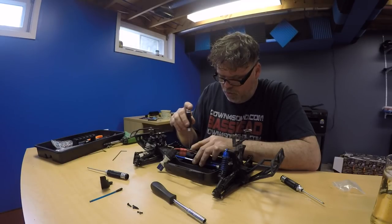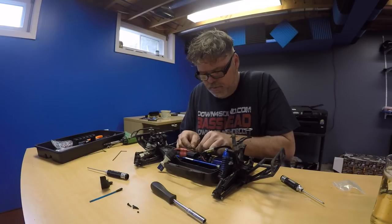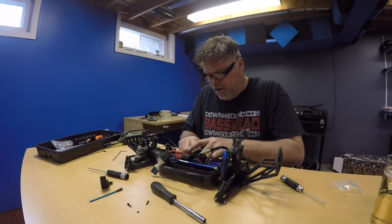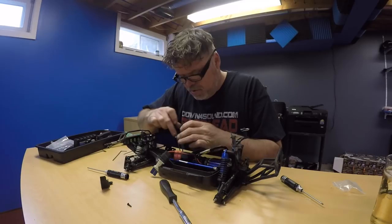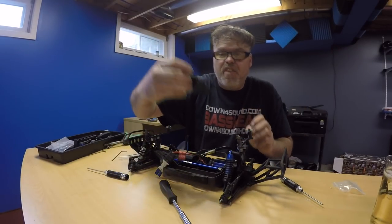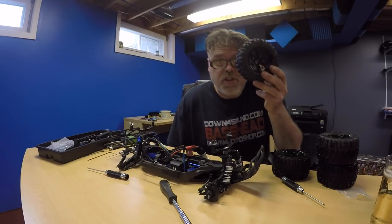Drive that screw in. Put the antenna through that one. Change these around a little bit because they're backwards - I don't like that. I'm tired of having RCs all ripped apart and all over the place. Slide this back into here. Almost there - all I've got left is this screw which is for this cover, then that cover goes back on. We'll get the tires and slap them on.